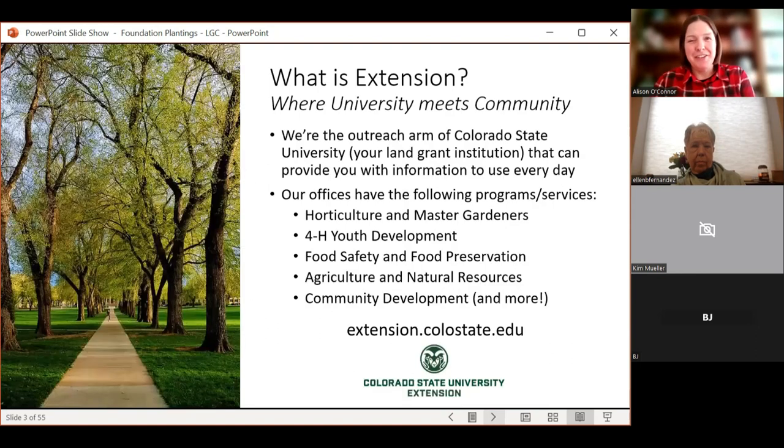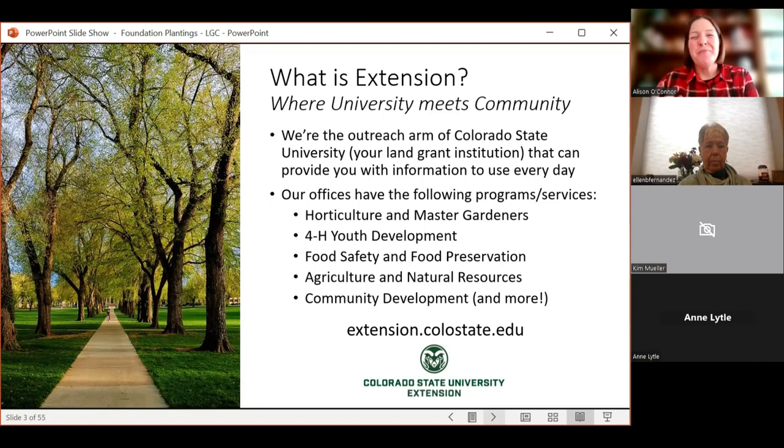If you're not familiar with Extension, I like to say we're pretty awesome. I learned about Extension when I was a sophomore at Iowa State University. Extension is this incredible outreach arm of the university. CSU is our land grant institution, and Extension is affiliated with our land grants. We take all of that amazing research happening at the university and share it with people in the community.